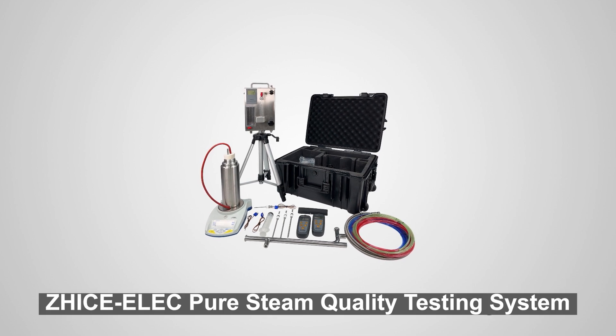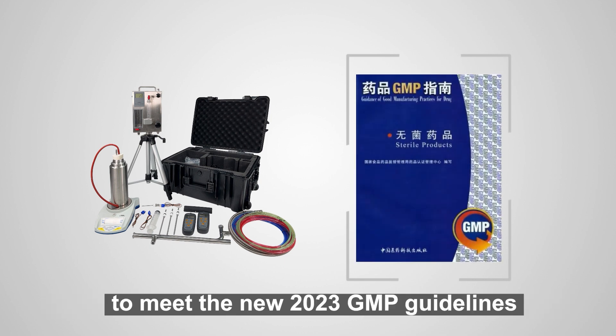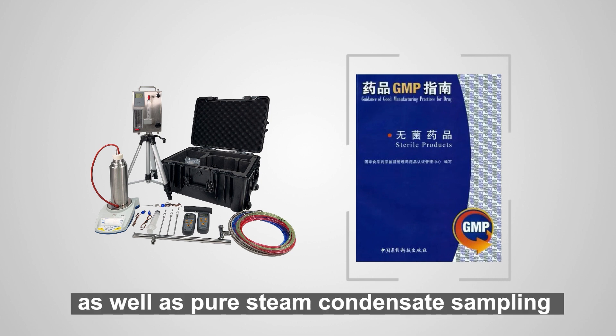Jitsa-Elec Pure Steam Quality Testing System adopts the HTM2031 and ISO EN285 standards to meet the new 2023 GMP guidelines, and provides reliable and effective testing for non-condensable gases, superheat and dryness values, as well as pure steam condensate sampling.